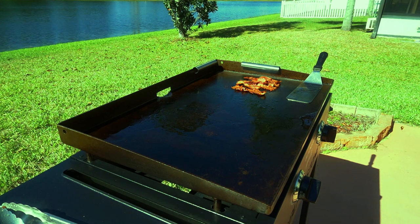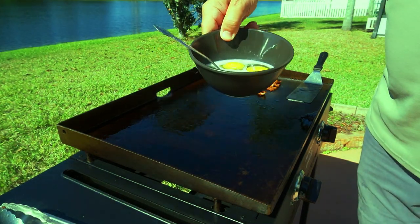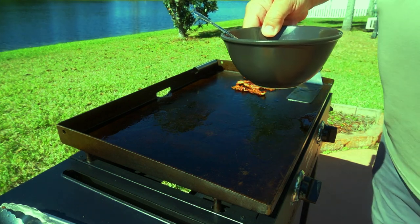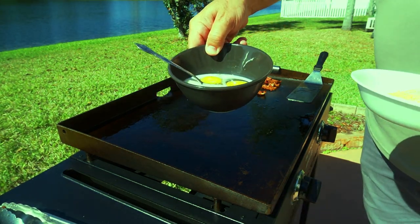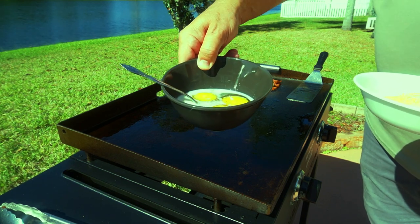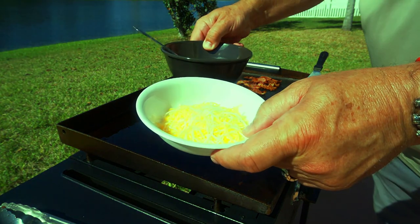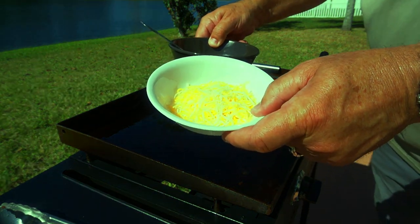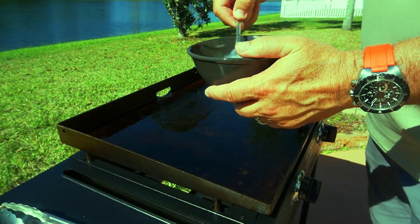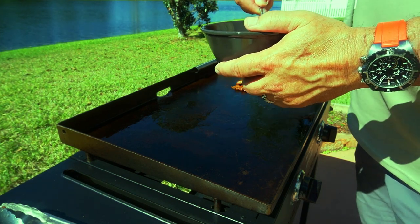I'm going to pull some of this bacon grease over here — it's literally liquid gold. Here's what we're making: scrambled eggs. The prep is basically three eggs with a little bit of milk — about a couple tablespoons — a little bit of salt, a little bit of black pepper, and then some Mexican grated cheese. I left them like this just to show you, but obviously scramble them up to a nice consistency.